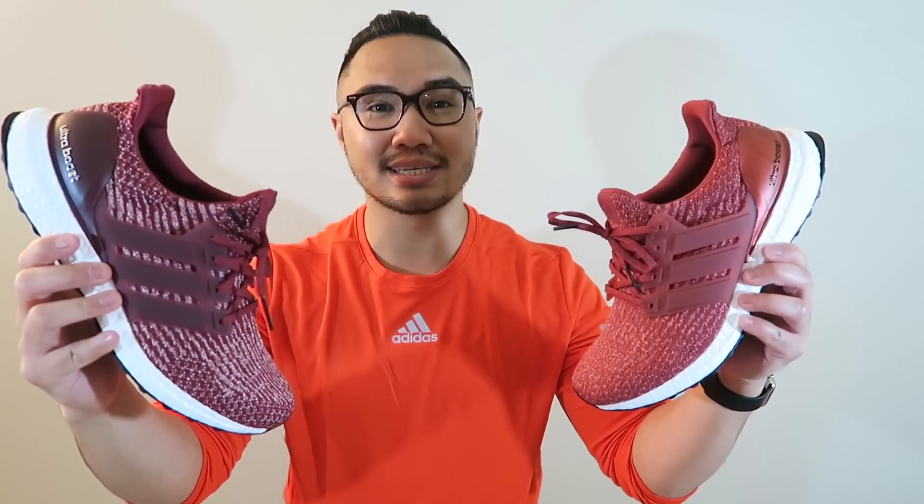Before we get started, I'm going to go ahead and leave a card over here if you guys want to see on-feed or detailed shots on the burgundies and the mystery reds. If you guys don't see the cards, I'll link them in the description down below. So let's go ahead and talk about the brand new 3.0s and see what's new, what's different, and what it has to offer.